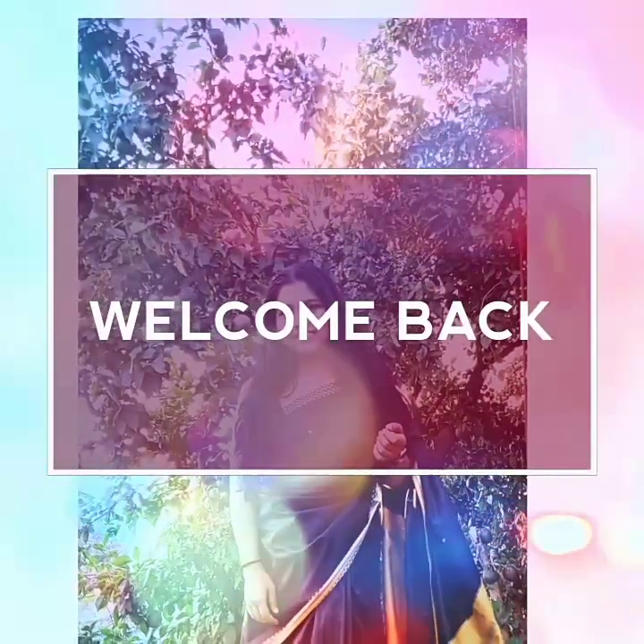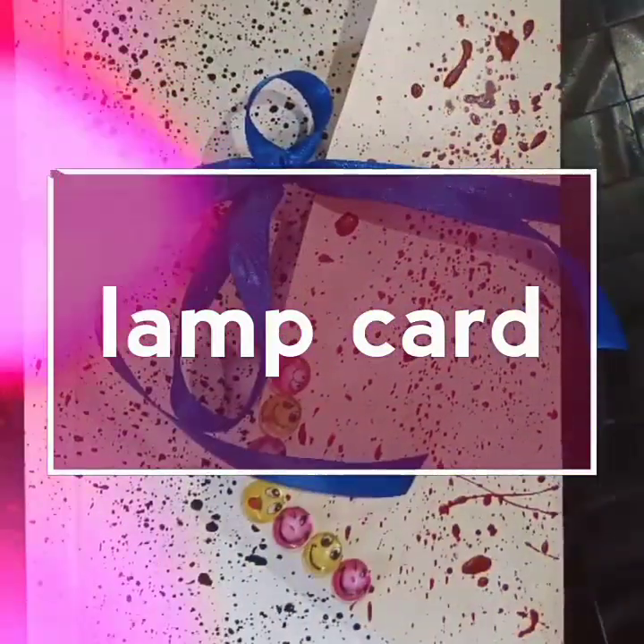Hello everyone, welcome back to my channel. In this video I'll be making a lamp card. If you want to make your own lamp card, just follow the instructions given in the video. Now let's get started.